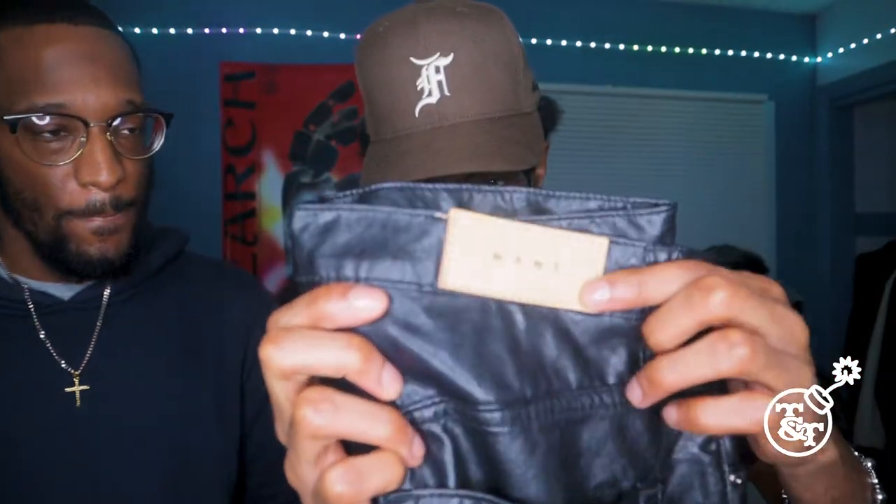I got leather pants too, but mine's just a little bit different. This is it — Minimal right here. What I have is the B169 leather flare denims in a size 28.